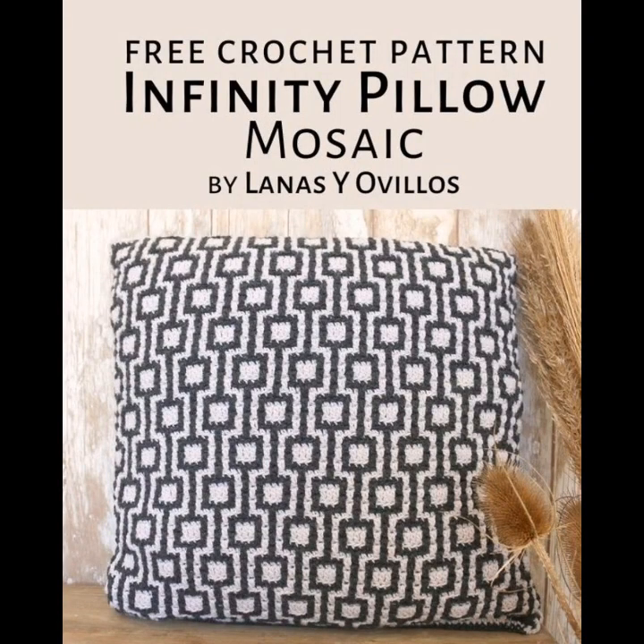Here's another mosaic. I haven't done mosaics yet but I want to.